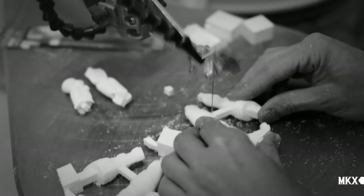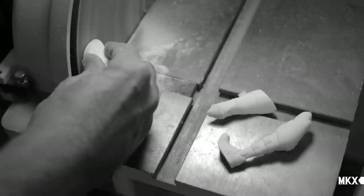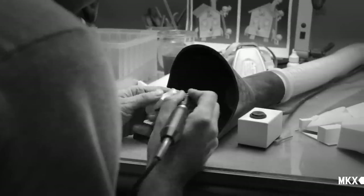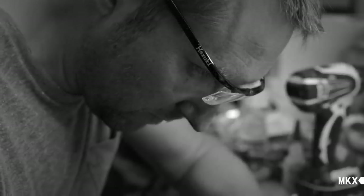I think we define ourselves mainly as sculptors. What we do, we don't see it as a toy. For us it's a sculpture. I'm Mark. I'm Sven. And we are Chorus.